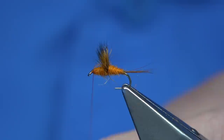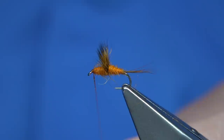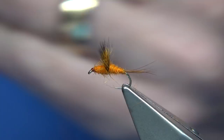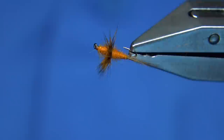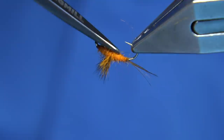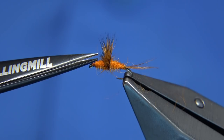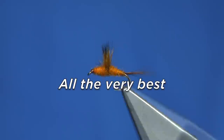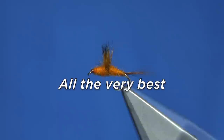Then a small head with the thread — like we did before, just a wee bit of varnish on the thread, then finish it off. Turn away and there we are. That's basically your Comparadun version of the Orange Otter — it's a variant. Just trim away some of the longer fibres to get that nice shape. Just blow away the loose bits. There we go. I hope you enjoyed that, and many thanks for watching.